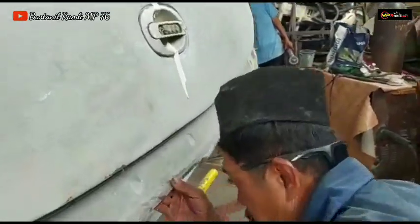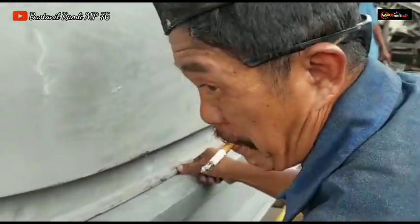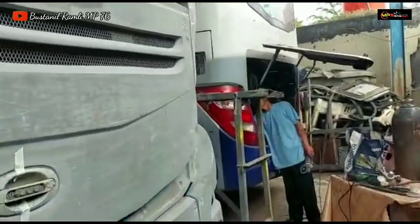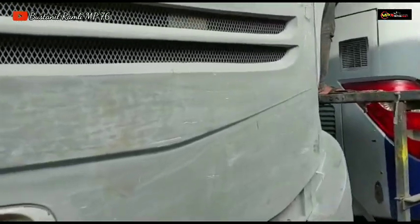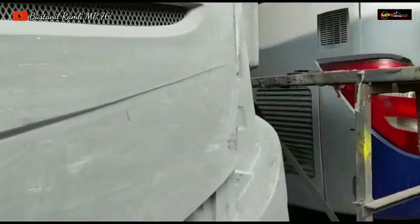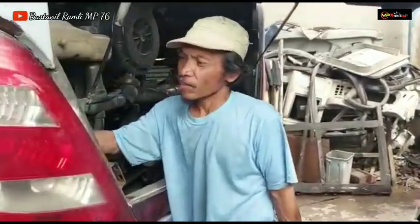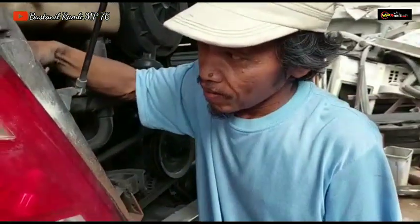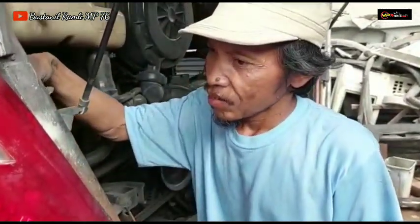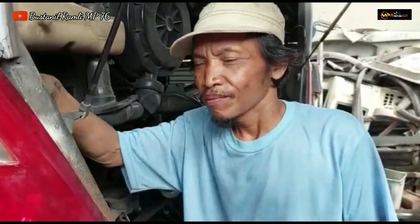Assalamualaikum Mang Aeb, sudah ngopi? Sudah, sudah berapa gelas? Tiga orang 6 gelas, ngopinya Om Aeb. Ini ada Om Parman. Gimana Om Parman, kabarnya? Alhamdulillah sehat, keluarga juga sehat. Alhamdulillah. Kemarin Triple 1 rilis dengan sempurna.